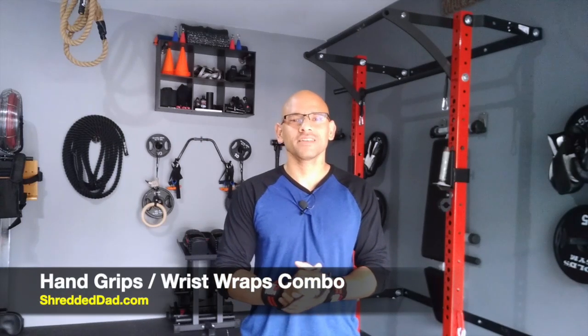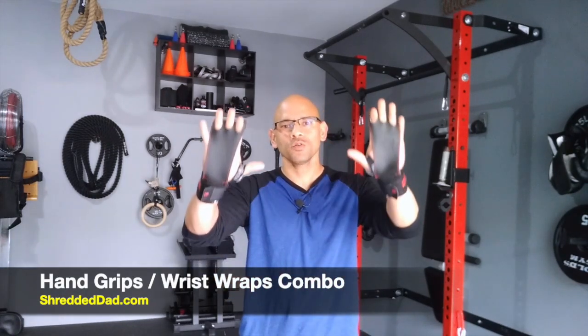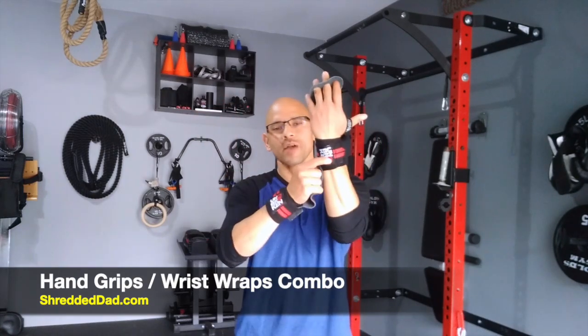Hey, what's up guys? Jose here at shreddeddad.com. In today's video, I'm going to give you a quick overview on this combination of hand grips and wrist wraps.